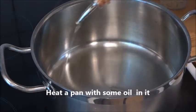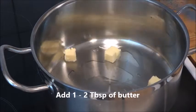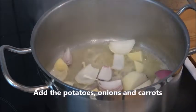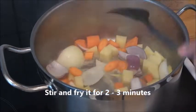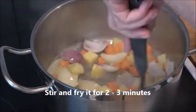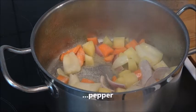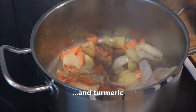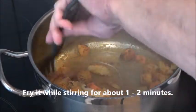Heat the pan with some oil in it and add one or two tablespoons of butter. When it has melted, add the potatoes, the onions, and also the carrots. Stir and fry for two to three minutes before adding the salt, the pepper, ground red pepper, and also the turmeric. Stir and fry for one to two minutes.